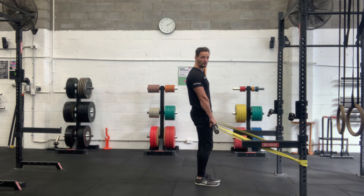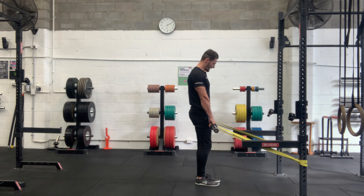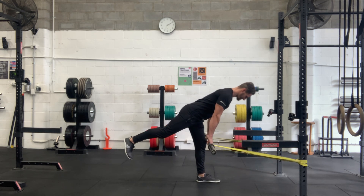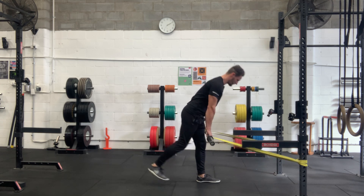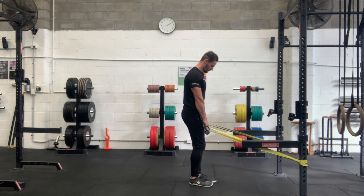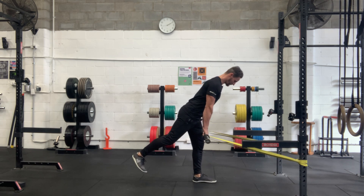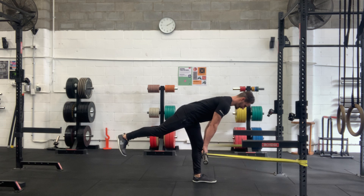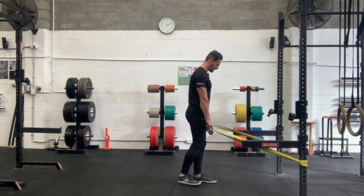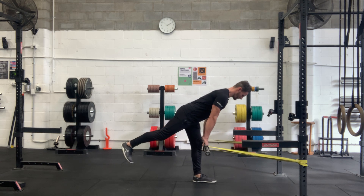This is a single leg barbell Romanian deadlift with resistance from bands pulling you anteriorly. The bands are going to pull you in towards them, so you're going to have to fight that to keep the bar close. This is really good tactile feedback to prompt you to keep that bar close to your shin — slide it down your leg at all times and keep it close to your center of gravity over your midfoot.